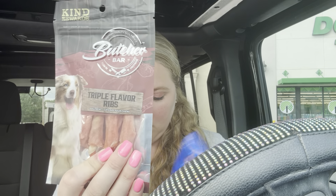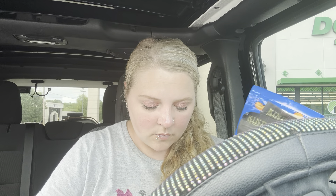Anyway, I did get some treats for Opal. She has to have her treats at night and in the morning when I go to work. I got her some sausage wings, some triple flavored rib treat bones, some triple flavored kebabs, and two Bare Bones — the Kind Rewards ones made with real chicken.